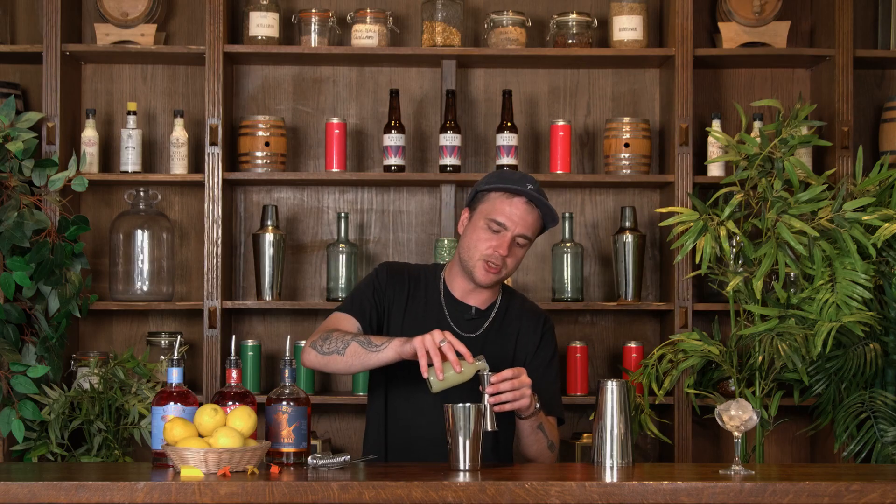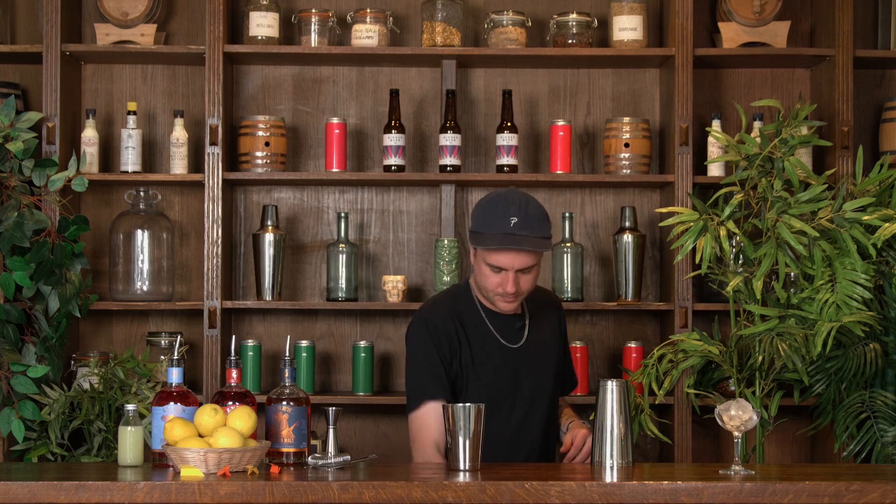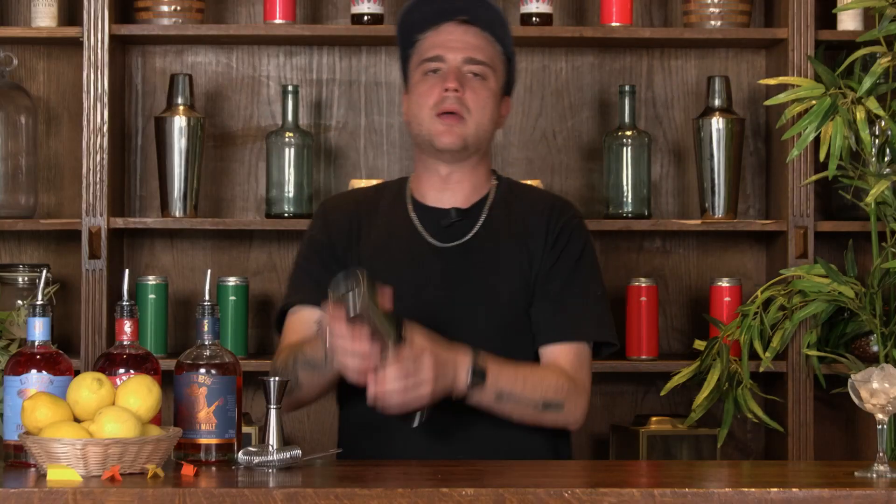We've got one final ingredient to add, which is some fresh lemon juice, and just like all our other ingredients we want 20 mils. So now I'm ready to fill that up with some ice and give it a shake — pop the tin on and we'll shake that for around about 10 to 15 seconds.